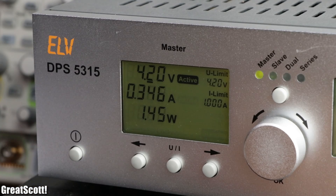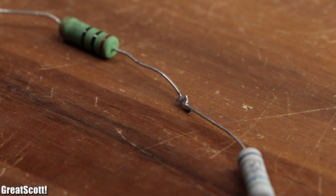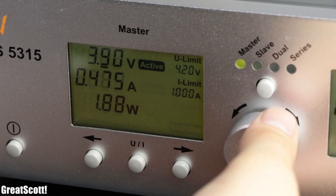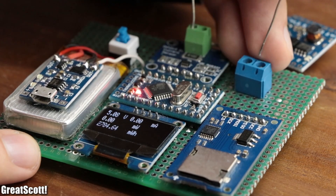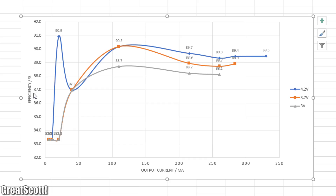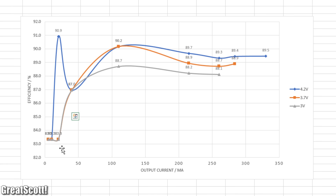Measuring the output and input power with those resistors, the output voltage was pretty much constant — at least until I used a 15 ohm resistor. This one drew 330 milliamps at 5 volts, which seemed normal at first, but once I lowered the input voltage down to the nominal battery voltage, the output voltage collapsed. This means the maximum output current of the circuit is only around 300 milliamps and not 1 amp. I then used the recorded values to create a chart representing efficiency over different output current draws. The first thing to notice is that the higher the battery voltage, the higher the overall efficiency. The maximum efficiency of 90.2% is reached at a current draw of 110 milliamps, and the overall efficiency never falls below 83%, which is actually pretty decent.